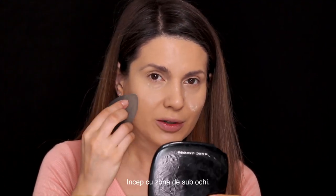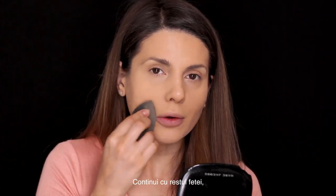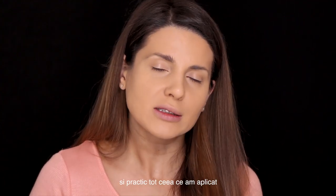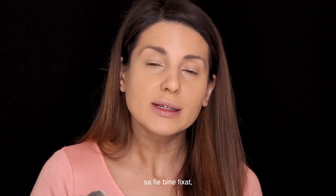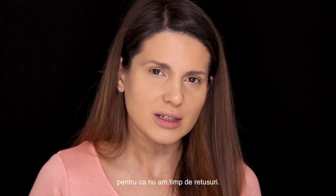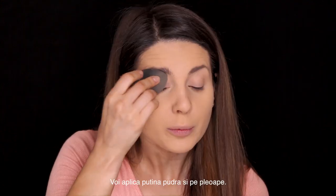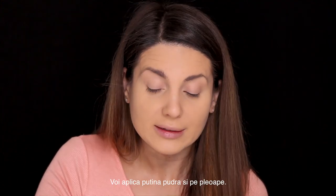I start with the under eye area and go on with the rest of the face using the same technique. I do this because I want my foundation and everything I'm using to be set all day long, because I do not have the time to re-touch my makeup. This is a great tip if you have oily skin. I'm gonna put a little bit of powder on my eyelids as well.